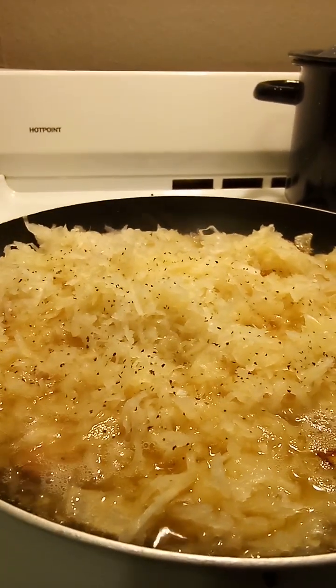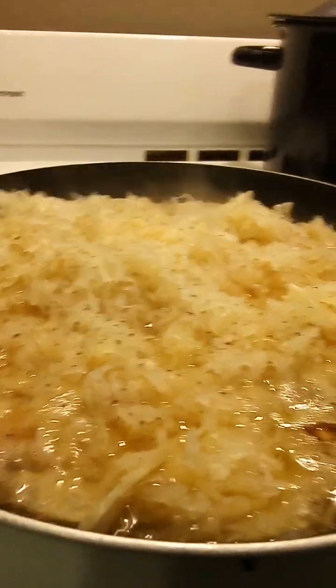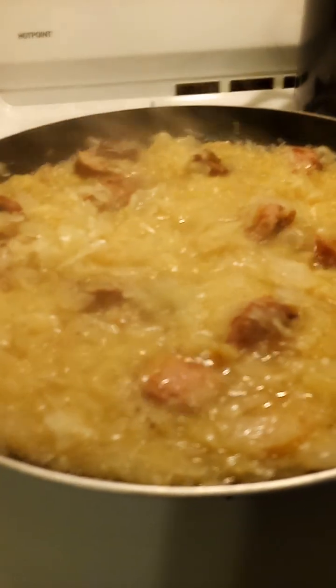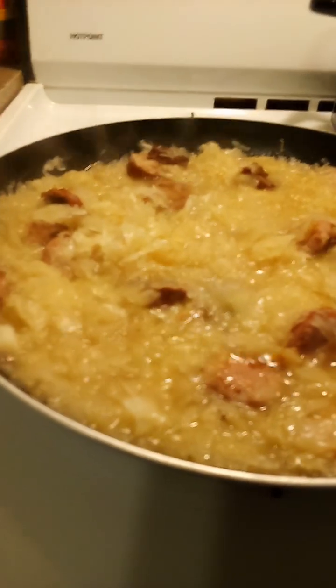Y'all have a blessed day. Thanks for stopping in, for your thumbs up, for your comments large and small — I appreciate them all. Oh, it smells so good in here. Well, it worked this time. Alright, so I'm heating this up, and that juice from the sauerkraut is going to release some of that smoked sausage kielbasa flavor in there.